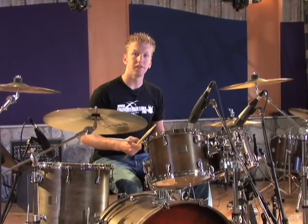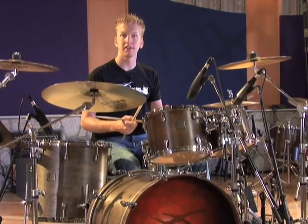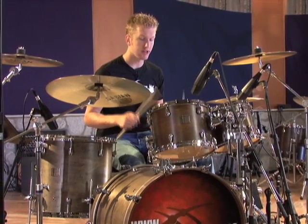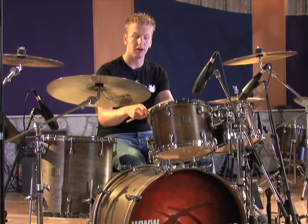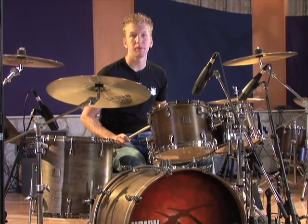Number five is different than all the previous 16th note fills, as we're playing the 16th notes around the drum set in groups of two. I start on the snare drum with two 16th notes, then go to the high tom, back to the snare drum, to the mid tom, snare drum, low tom, and then end on the snare. Let me play it for you now.